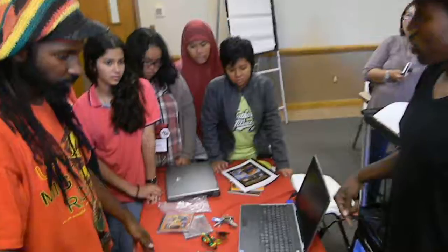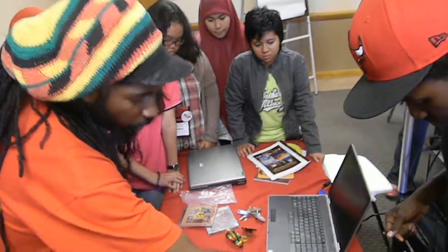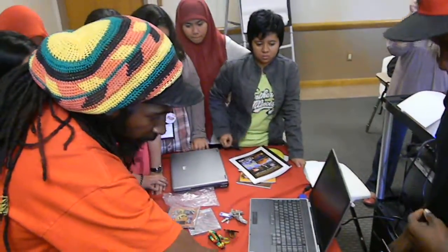And you can store all your music right on your computer. All the music that I have on this computer, I have access to play it on here.